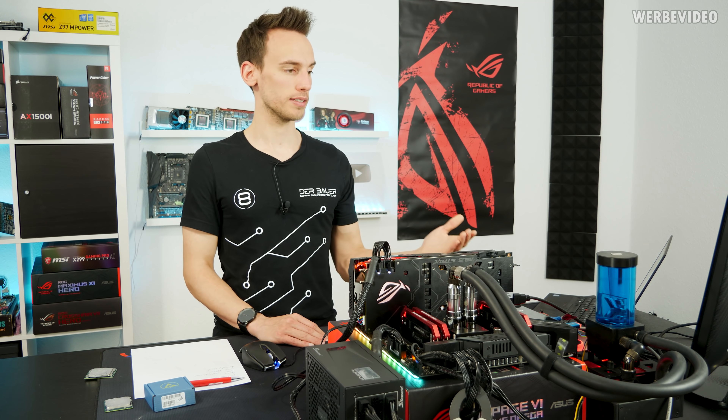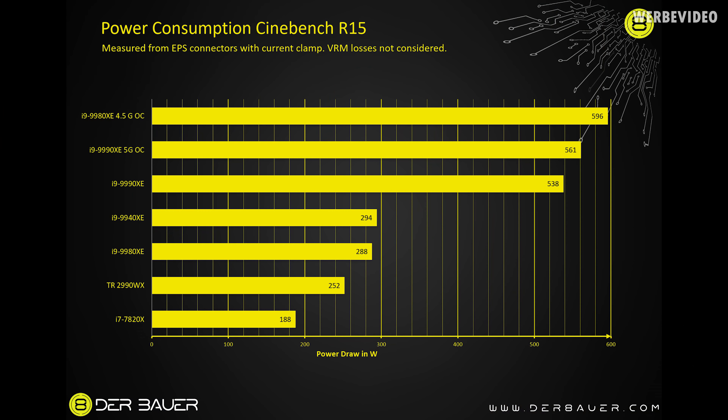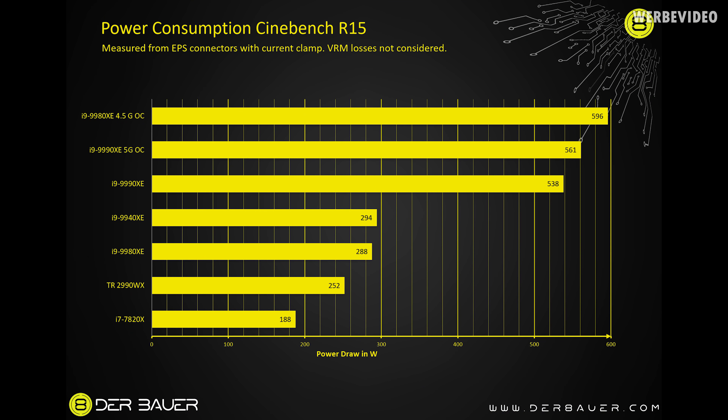Power consumption numbers are quite interesting. At the bottom is the 7820X below 200W, followed by the 32-core Threadripper — showing it's a much more efficient CPU, even if it's slower in all use cases. Then the 9980XE and 9940XE at stock. And then the 9990XE: over 500 watts power draw at stock — we didn't touch anything in the BIOS. I don't even know why Intel lists it as 255W TDP; it's more than double that. Only the 9980XE overclocked to 4.5 GHz manually tops it with 600W power draw in Cinebench R15.